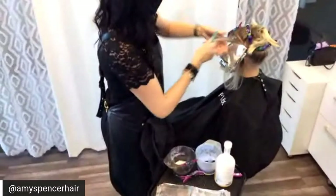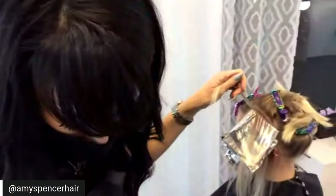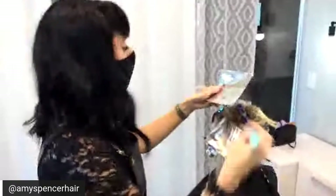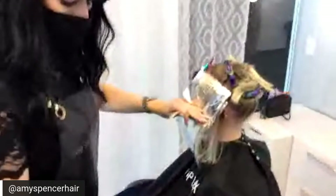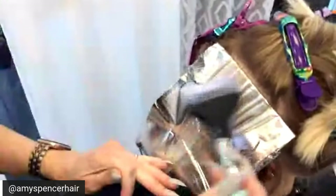What do you charge for an Olaplex add-on to a color service? It's included in my pricing because it's not optional. What Olaplex suggests is that you add on approximately 15% to your service to charge for Olaplex. I've added it into my pricing by figuring out how much it costs per application. So if you were to charge $100, you'd charge $115 with Olaplex.